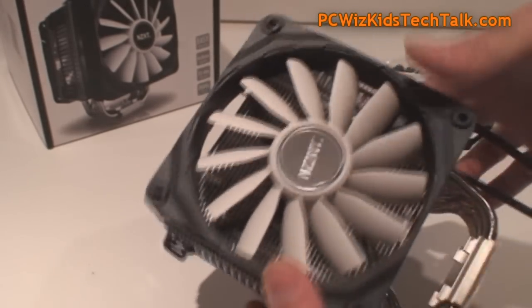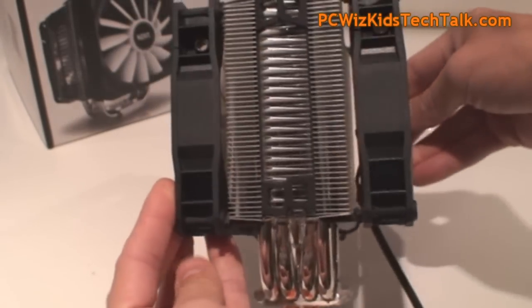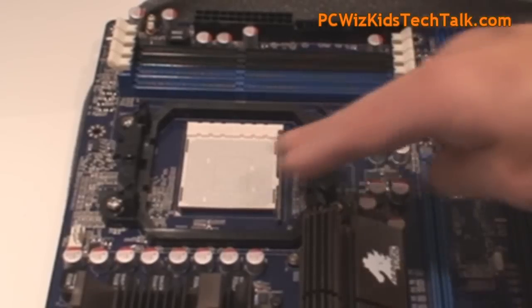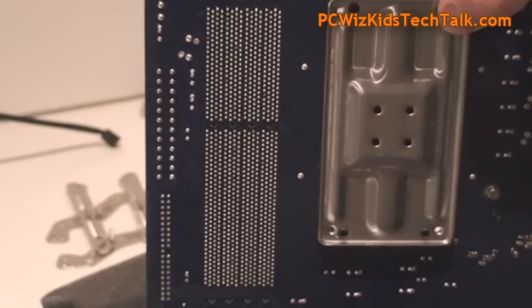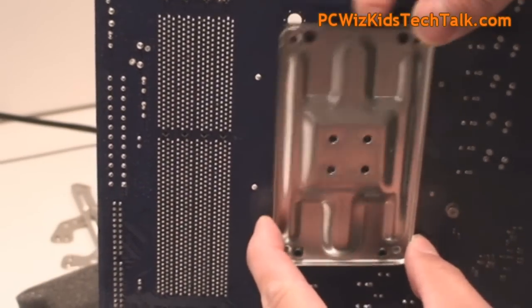Make sure you have the airflow pointing through it properly — usually it goes right to left, blowing out the back of the case. If you're installing on an AMD system, you need to take out the front bracket and the rear one as well, then follow the instructions to install it onto the motherboard.